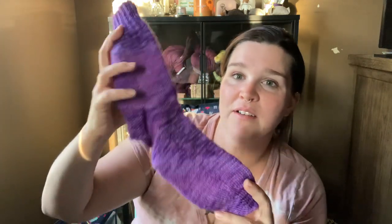Moving on — I have a half-finished object. As of Friday the 25th, Summer Sock Camp, hosted by Kay of the Crazy Sock Lady podcast, has started, which I always love to participate in, so I started a new pair of socks.